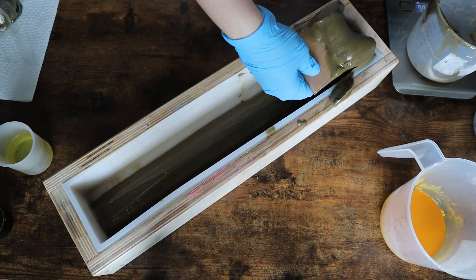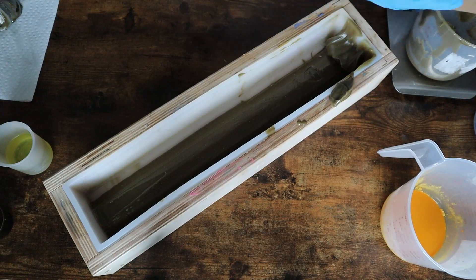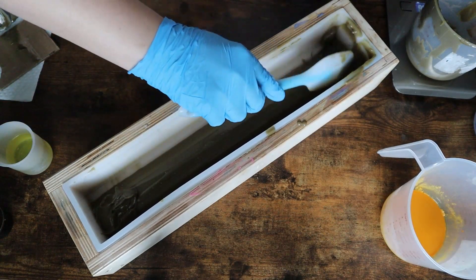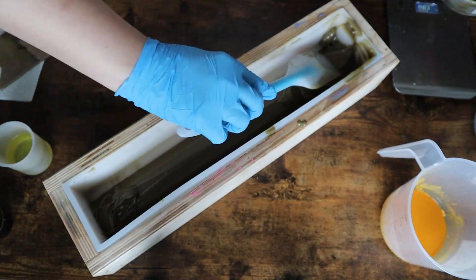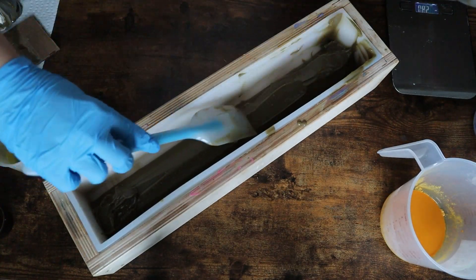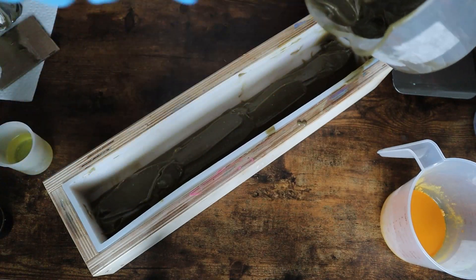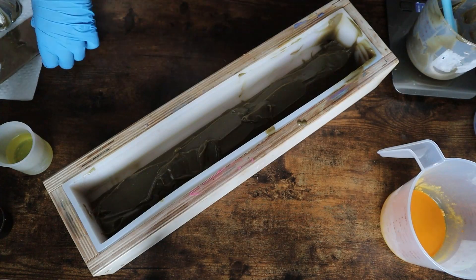I did not waste any soap thankfully in the making of this bar. The first bar I made I ended up wasting a lot more soap than what I was okay with, but I was prepared this time. I made a batch and a half so that I'd have enough of the scraped stuff, and I actually ended up making a whole separate smaller soap which will probably end up just being sample bars — a whole second soap in a separate mold, which I'll show you in just a moment.